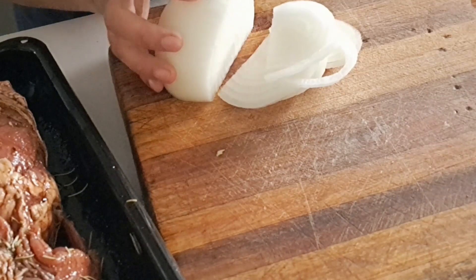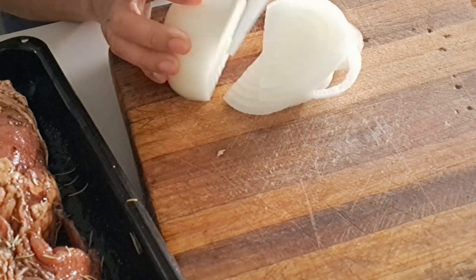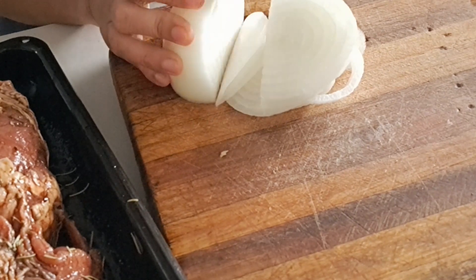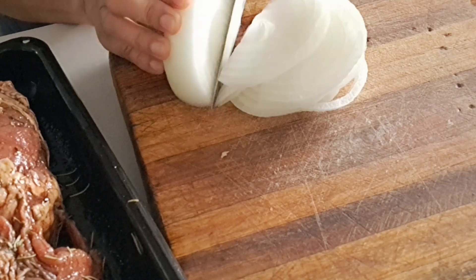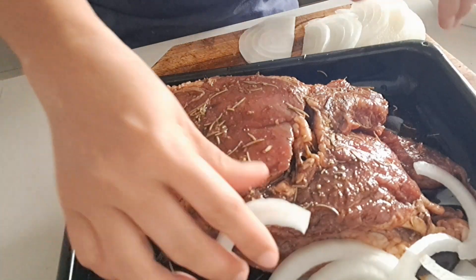I'm going to cut the onion. I'm just going to add some onion and put it here on the side.